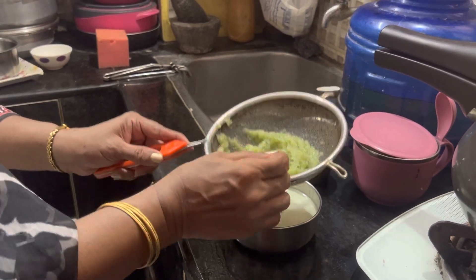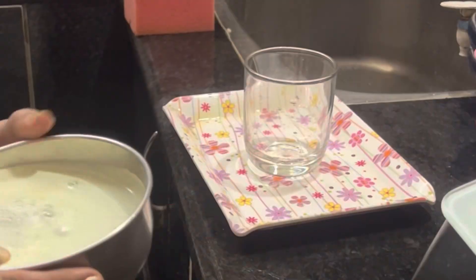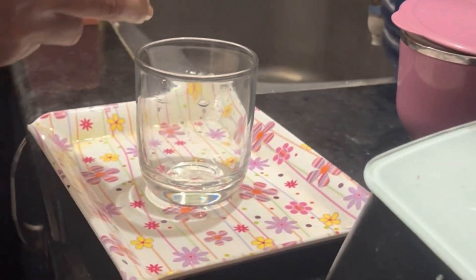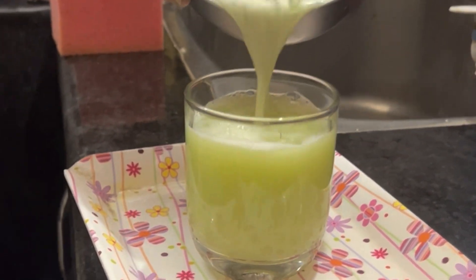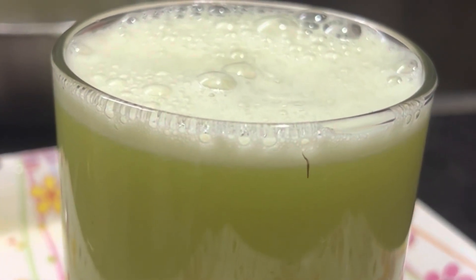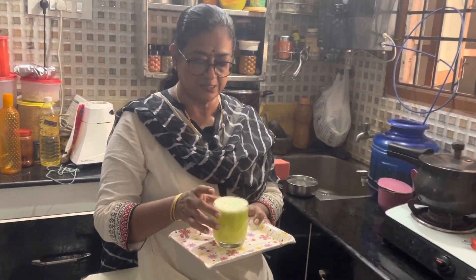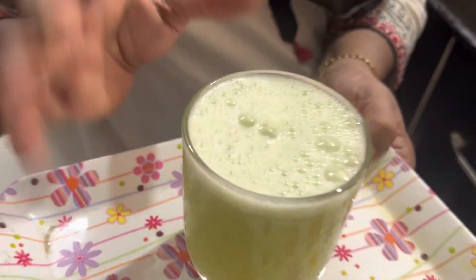Let's put it in a glass. Let's mix the juice in a glass. Let's mix a measure of cucumber juice. The juice is now ready in a glass.